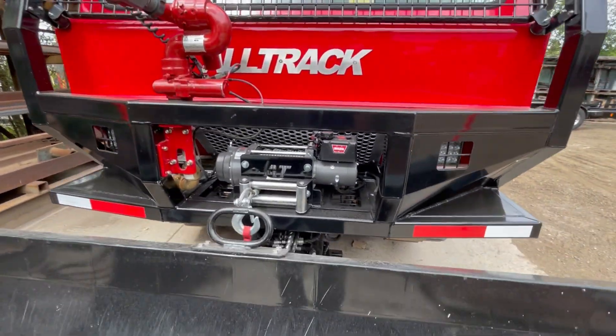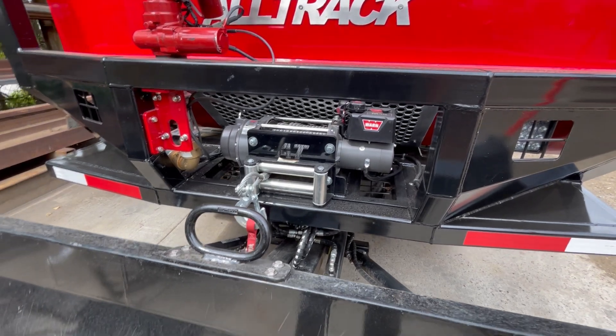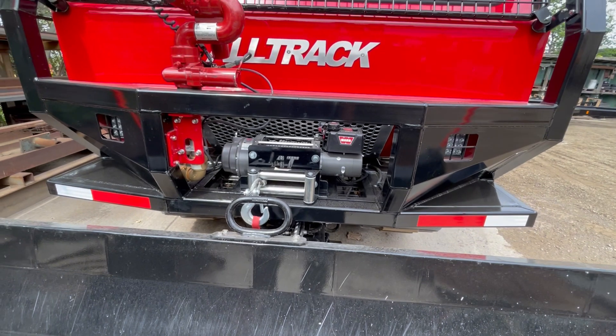In front of the machine on this one there is a Warn 15,000-pound winch built into the bumper. When we have the blade, we also run a D-ring here so when the blade is up you can run the cable through the D-ring as a guide.